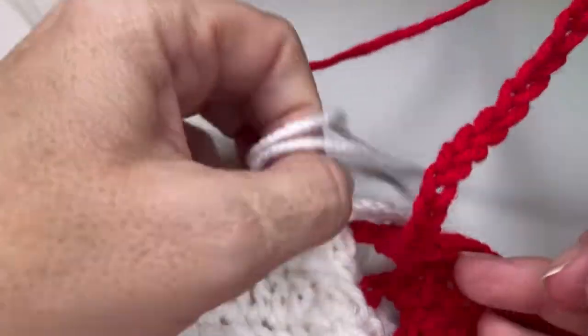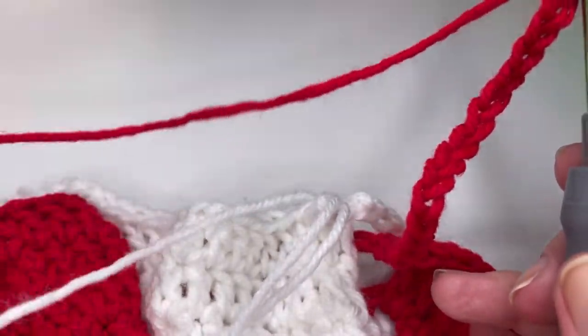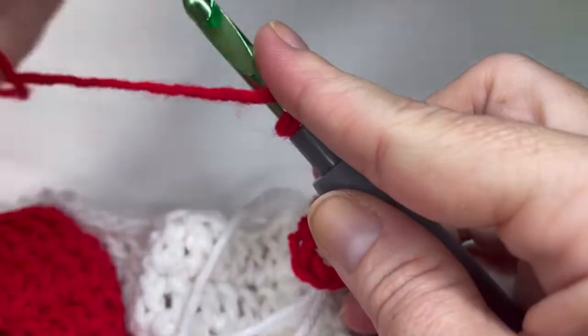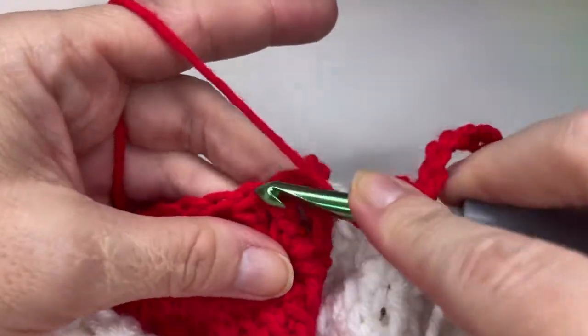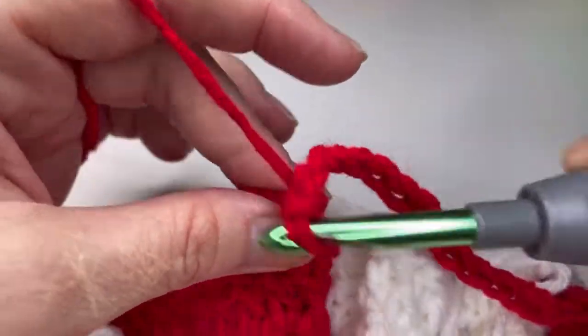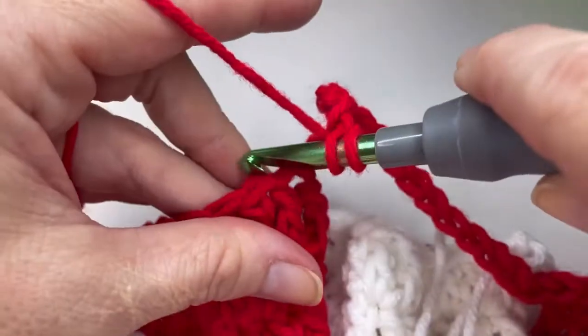Go ahead and pull your white tail and your white loop forward. Yarn over and go ahead and get into that second double crochet of the next set of red stitches. And place thirteen double crochets.